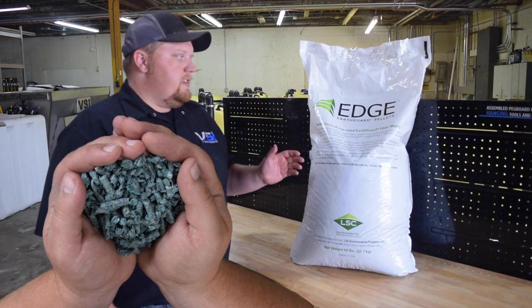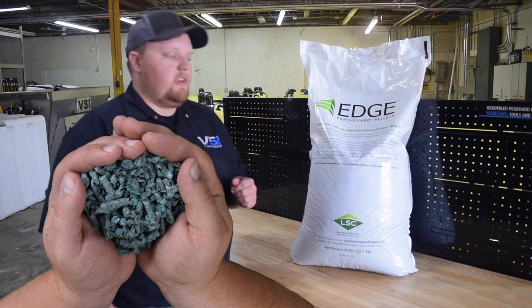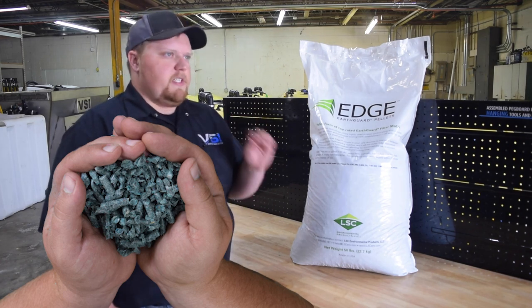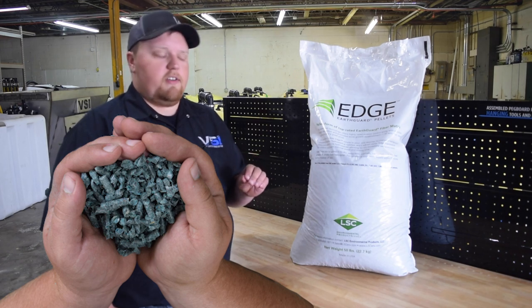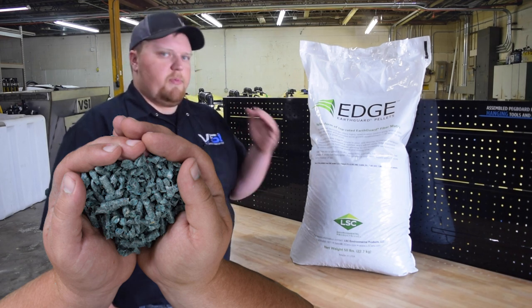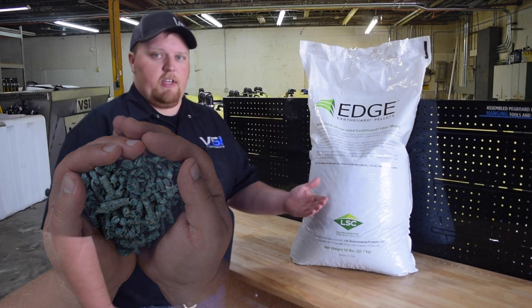Our final product is actually a new product called Edge Earth Guard pellets. This is from our friends at LSC Environmental. This is a new product that is specifically designed for hillsides and slopes using a jet agitated hydro seeder. This is supposed to replace wood fiber mulches and mechanically agitated units for that type of application.